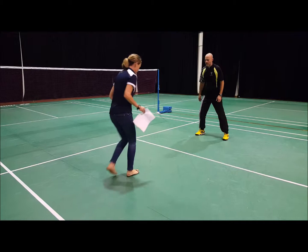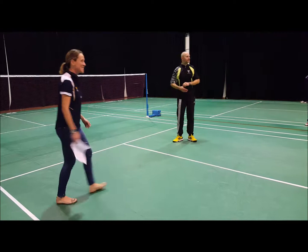Forward, forward, side, forward. Forward, forward, side, forward. You feel free to join in.